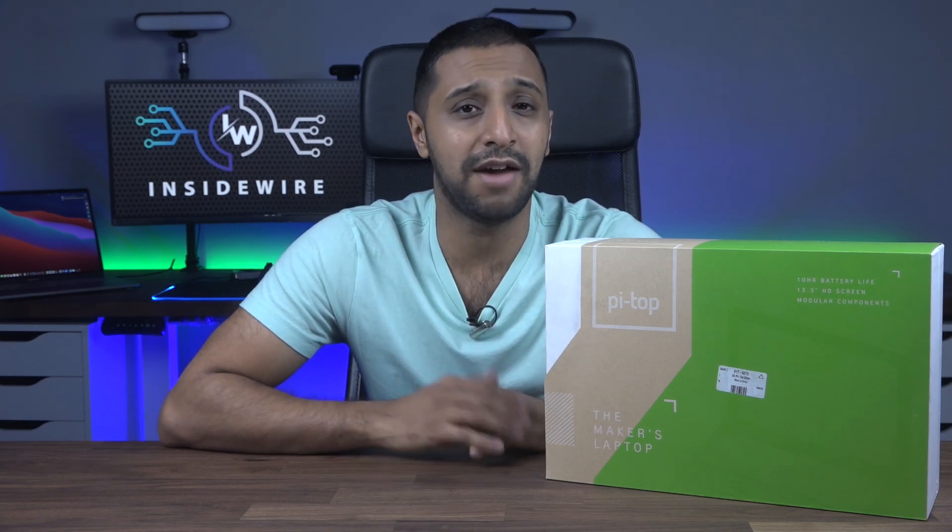First let me say thank you to OKDO for sending this for me to unbox for you today. Now that's out the way, let's have a look at what comes inside the box and let's put it all together.